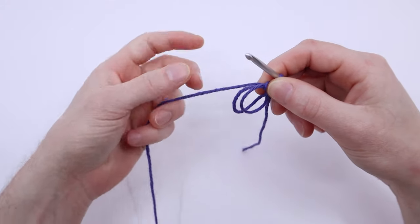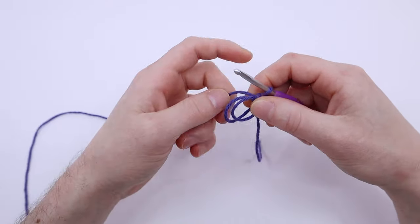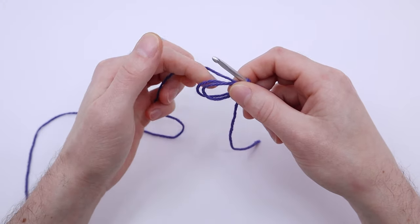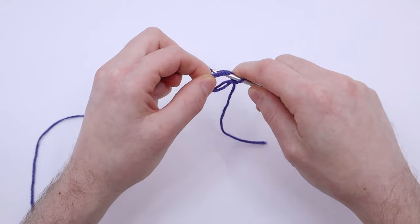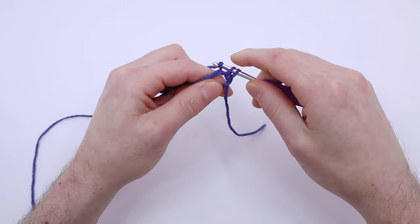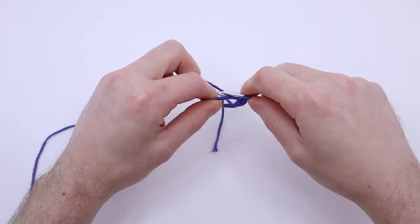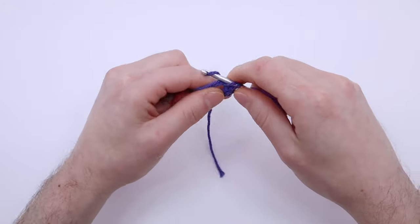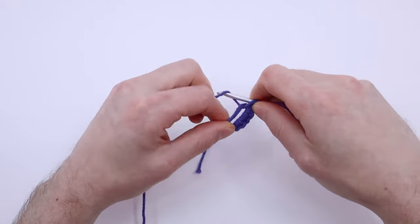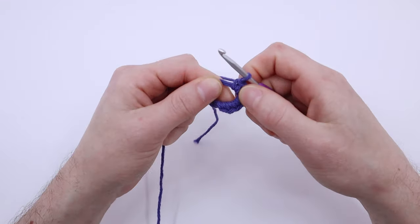You can now safely slide this off of your index finger. You'll be working your first round into the center of this hole, just like you did in the magic loop method before. I'll be doing six single crochet stitches again. Make sure you're going under both of these loops of the yarn as you go.